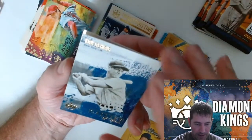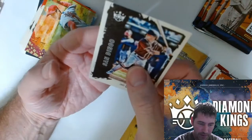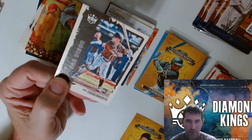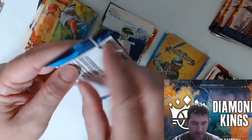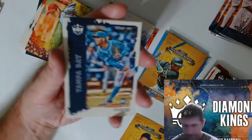Lou Gehrig Gallery of Stars. Not seeing anything numbered yet though. San Diego — Jake Cronworth. Louis Patiño.